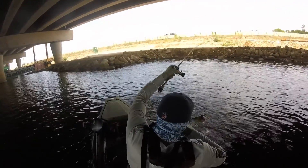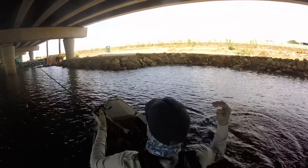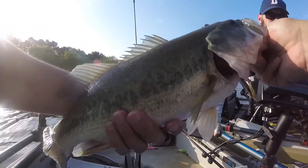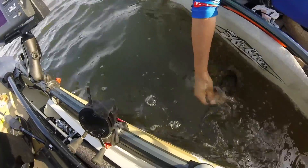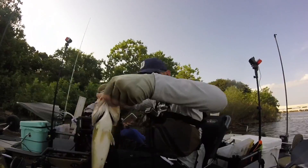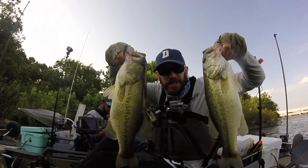Crankbaits can be frustrating and they can get hung up, but they're also a great choice when heading out on the water. So if you haven't tried adding them to your arsenal, we definitely encourage it. Thanks for watching, and be sure to like and subscribe for more Real Gills Adventures.